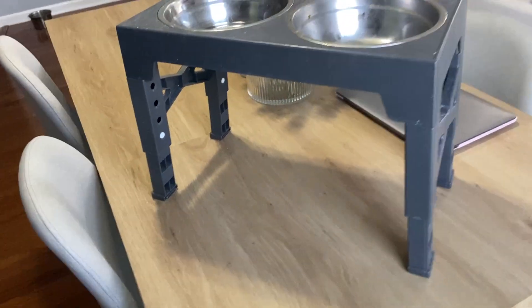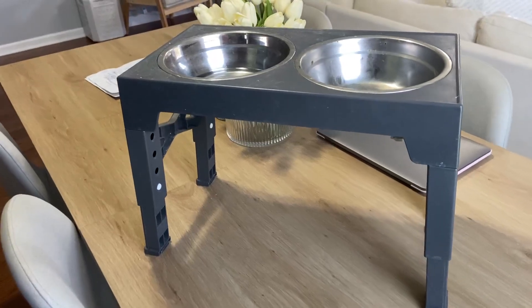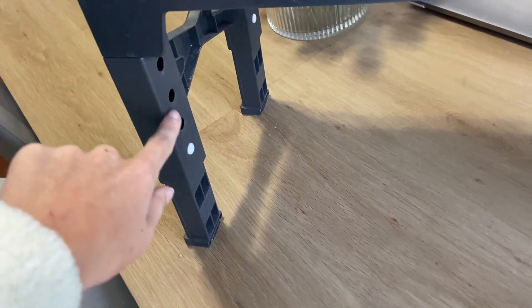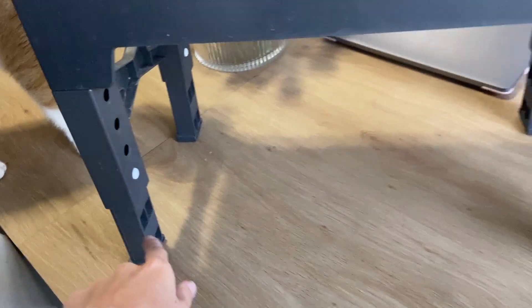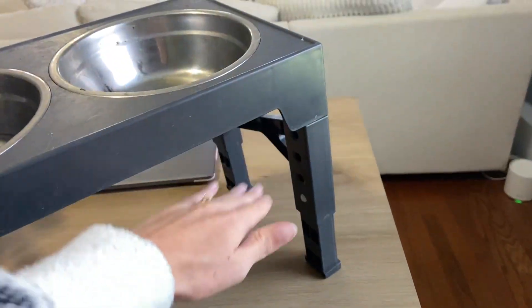It's lasted quite a long time, almost a full year. This is definitely a very great purchase because it grows with your dog. As you see, it starts off all the way down here where it's really low to the ground, and it goes all the way up top to where it's about maybe a foot off the bottom to the top.